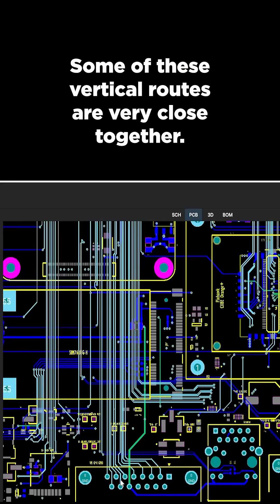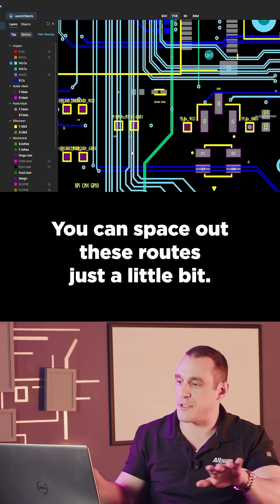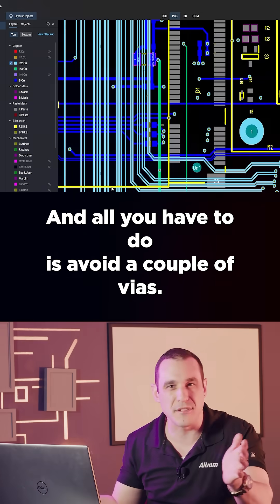Some of these vertical routes are very close together, and these are for fast GPIOs. You can space out these routes just a little bit — all you have to do is avoid a couple of vias.